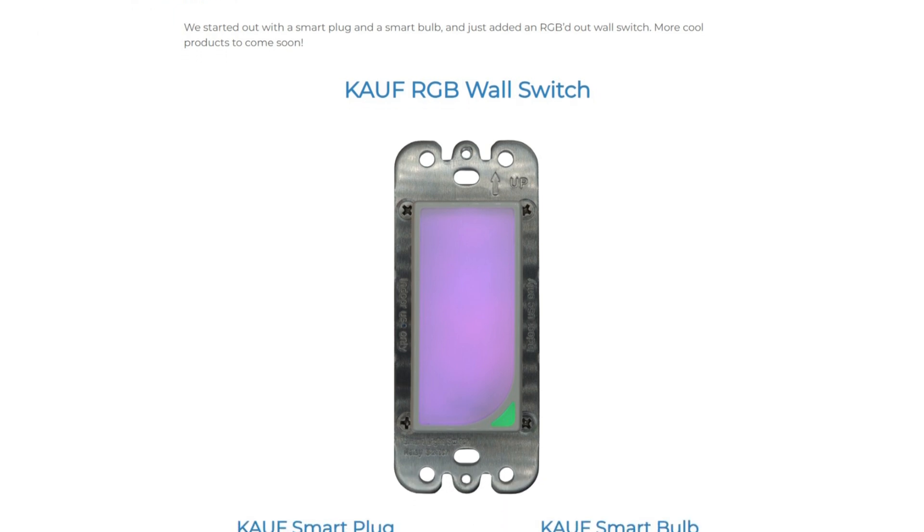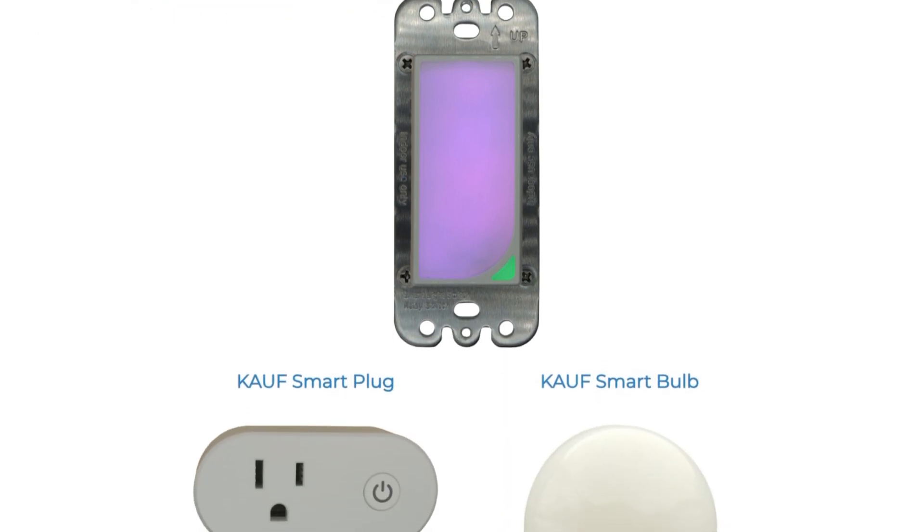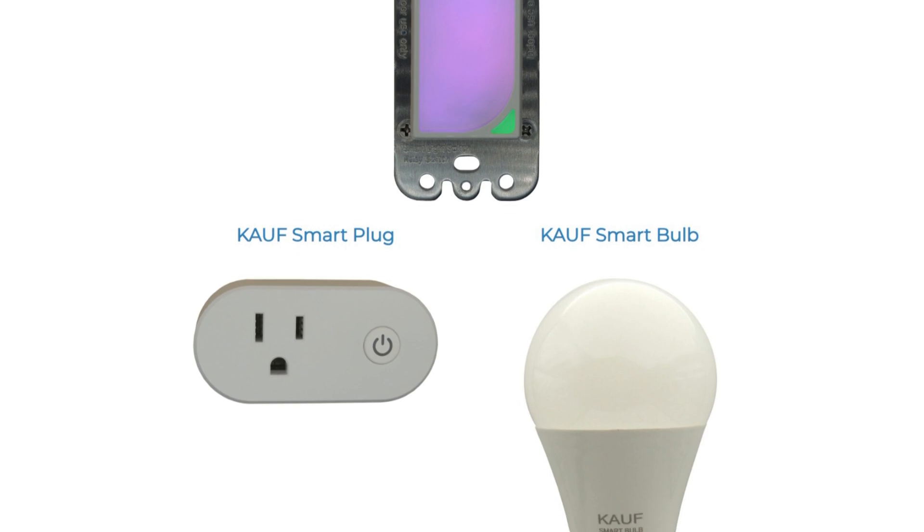Among his creations is the Kauf smart plug we're looking at today, which comes straight out of the box running the open source ESPHome package, seamlessly integrated with Home Assistant. No soldering or reflashing needed.